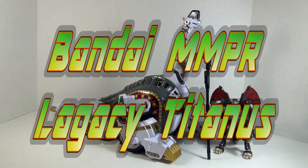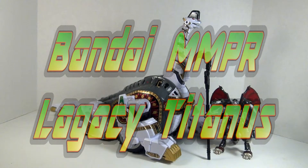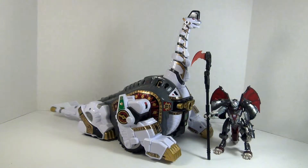Hey YouTubers, GrummyDragon here, and this is the video review for Bandai's Mighty Morphin Power Rangers Legacy Series Titanus.